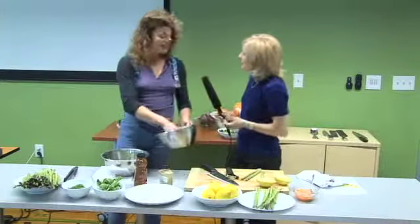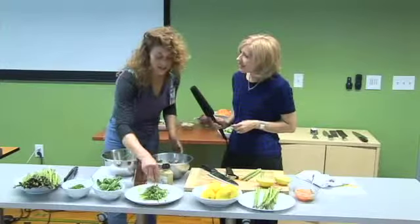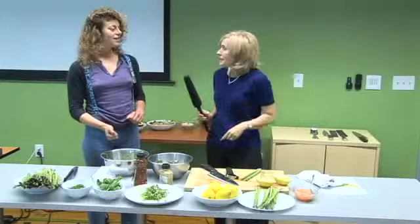All right, thank you so much for being with us. Putting something together like this is really easy, and you can find a whole bunch of other recipes online at WholeFoodsMarket.com — tons of healthy eating, 'health starts here' recipes. Good deal. Thank you so much. We'll be back next time.